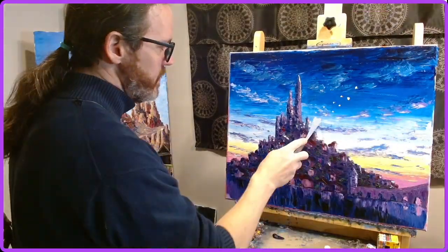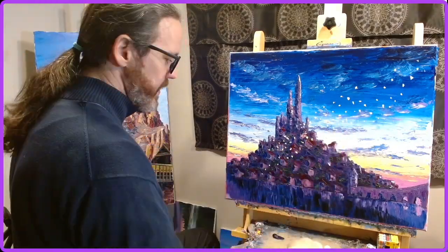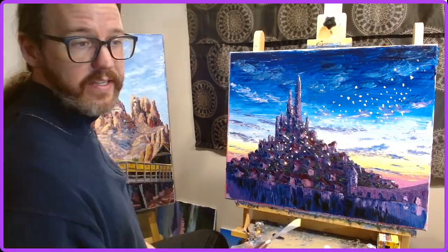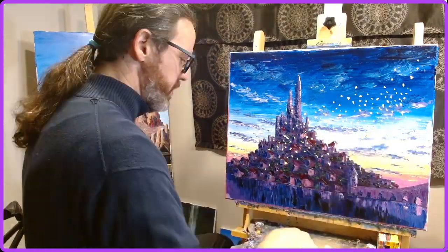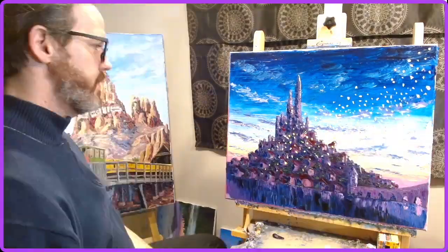This is actually done over two sessions. In the first one I did the sky and I put in the city and some trees and the water and such. And then the second session I went in and literally just spent most of that time